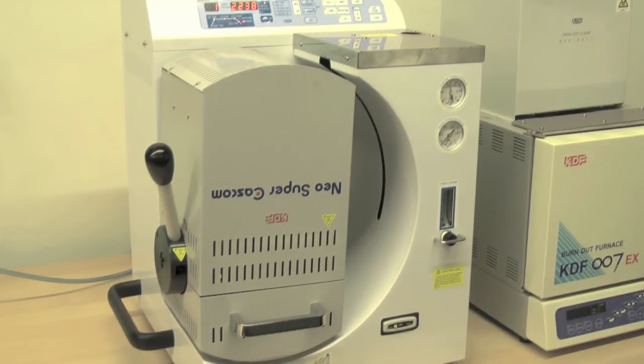The Neosuper Cascom features a specialized ceramic heater for precise temperature control, never overheating the alloy, resulting in porosity-free casts. The vacuum and pressure casting method allows four times the pressure of a centrifugal casting method. As you can see here, the casting process is extremely simple.